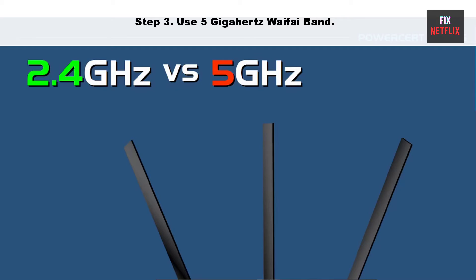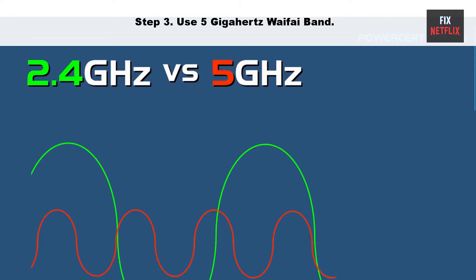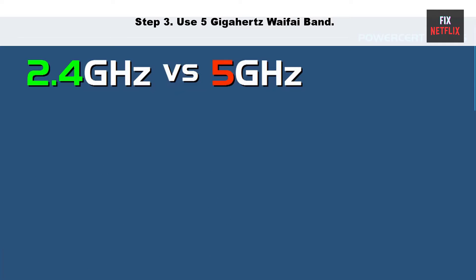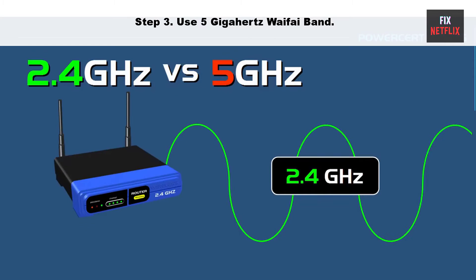Step 3: Use the 5 GHz Wi-Fi band. Using the 5 GHz Wi-Fi band can help improve the performance of your Wi-Fi connection, as it can be less crowded and less prone to interference than the 2.4 GHz band. However, it is essential to note that the 5 GHz band has a shorter range, so it may be less effective if your devices are far from the Wi-Fi router.